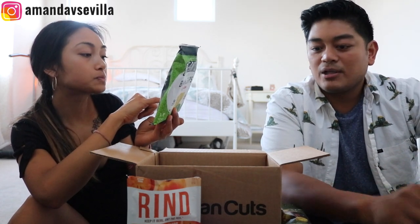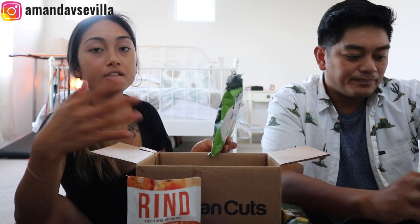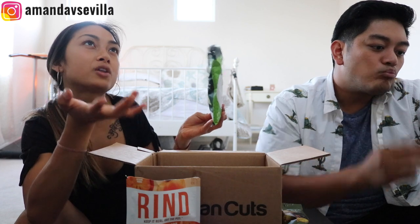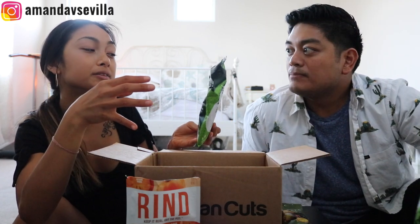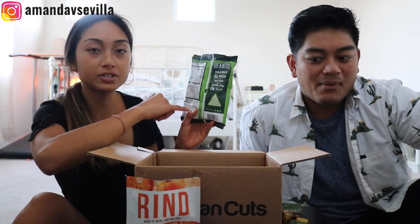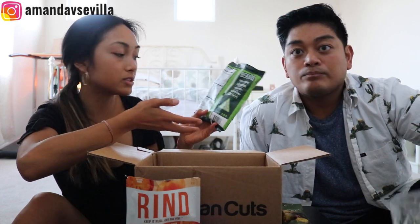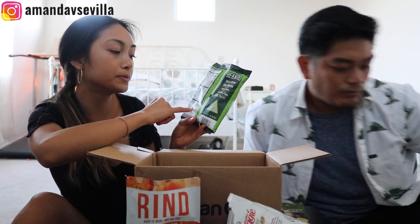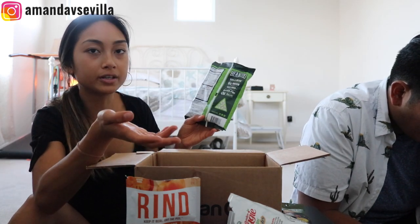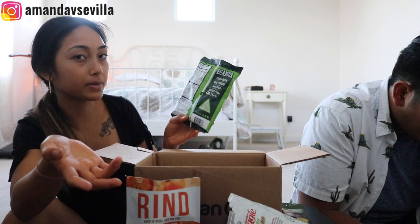Can you explain what it means to be the first ingredient? When you read ingredients, they put them in order of volume. The ingredient with the most volume is listed first. So whole navy beans is the main ingredient. If you see something at the end like lime oil, they probably just put a really small amount.